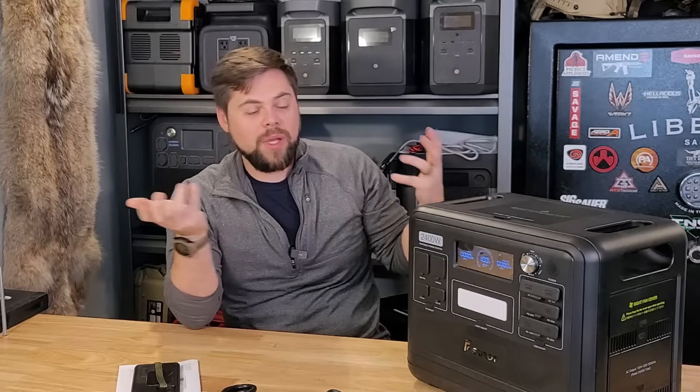If it comes down to it, you could recharge it quickly off of a gas generator, which would offset your gasoline consumption and definitely help you get through a rough spot in an emergency.